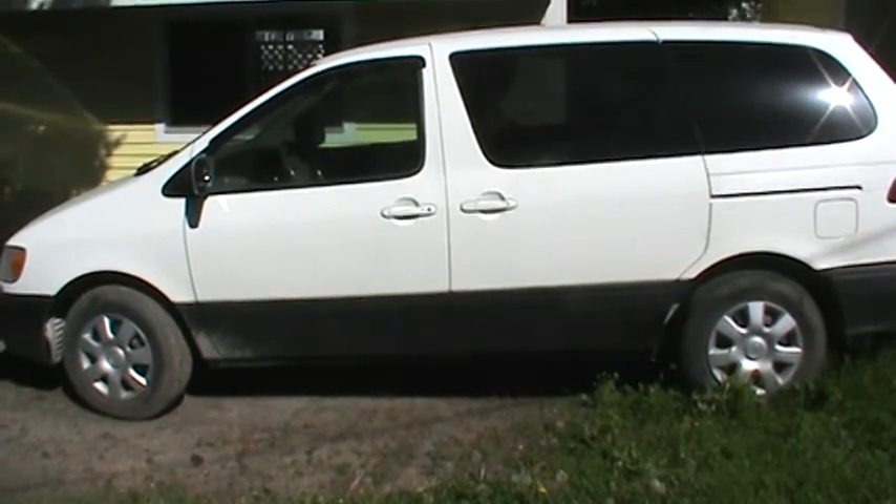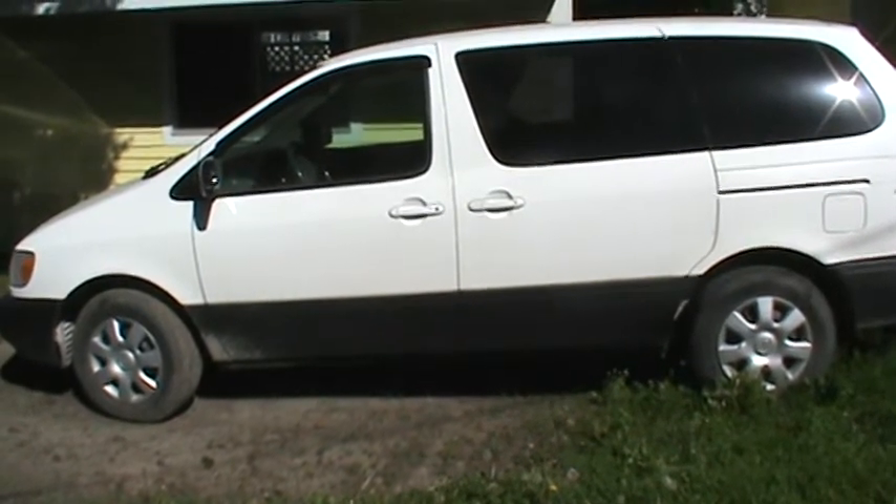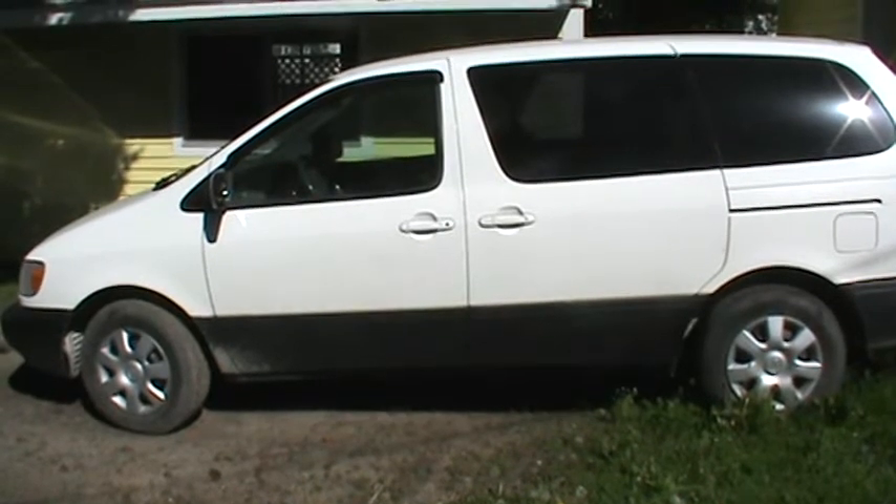It's a 98 Toyota Sienna. I haven't done a whole lot of modifications to the outside of it. I wanted to keep it looking pretty stock, so there are a few small things I've done.